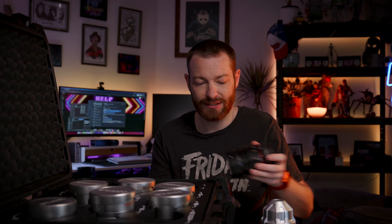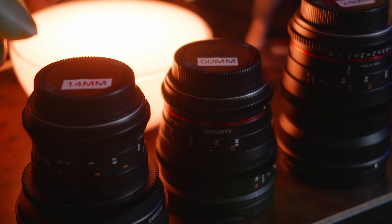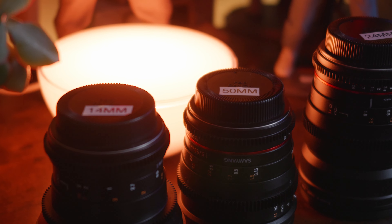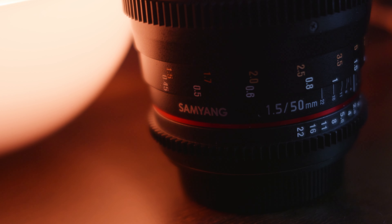Also, certain stills lenses don't have these teeth. This has them on both the aperture and the focus, and that's for when you've got a focus device attached to it. These lenses are obviously built to be used more for video — almost an imitation of cinema lenses — but basically all cinema lenses have focus teeth and aperture teeth as well, so that you can rig up a device to control that.